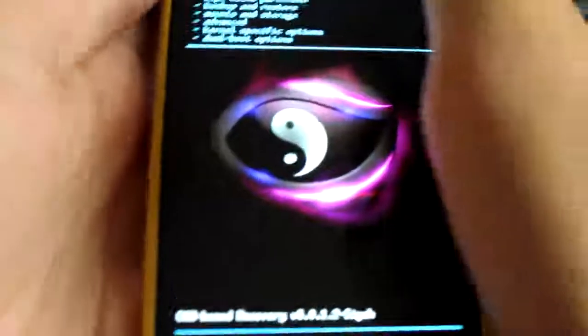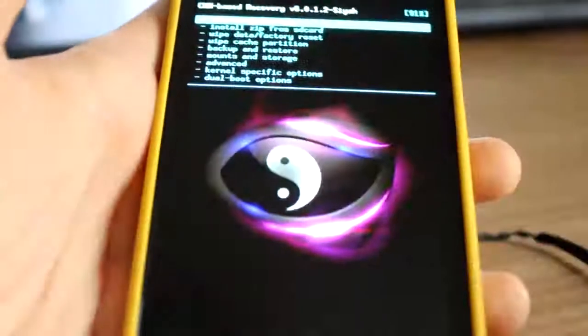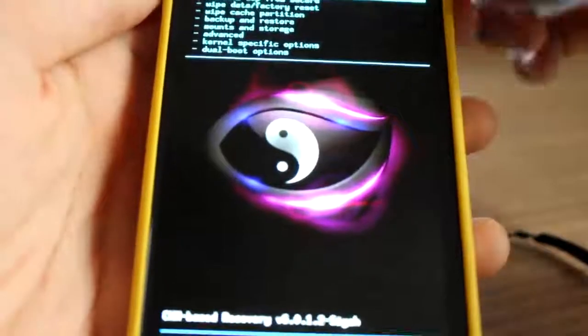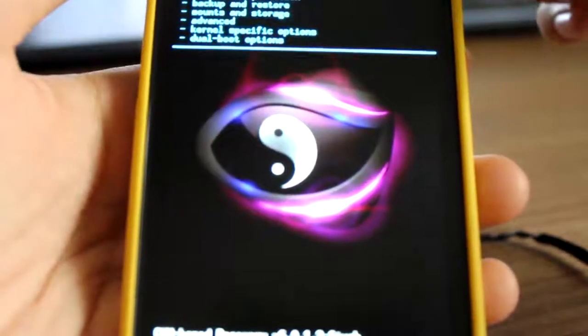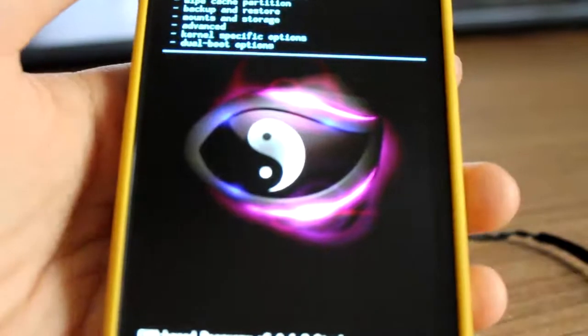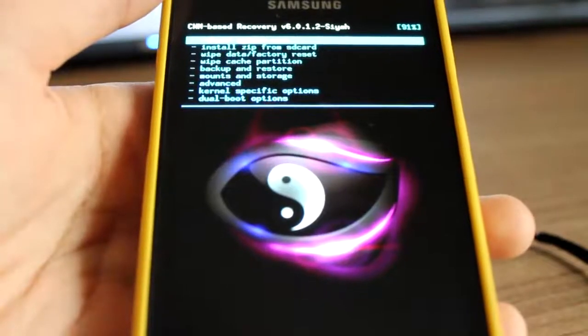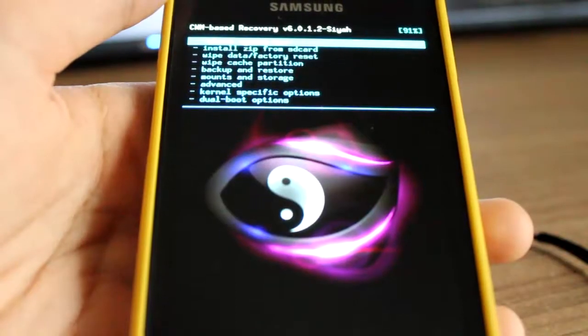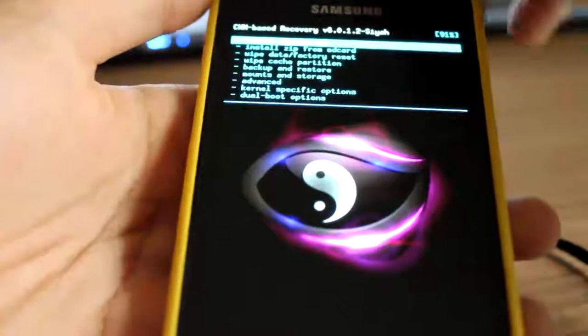Hey guys, today I'll make a video on how to install SuperNexus ROM build 3. First, what you have to do is get CWM recovery, and you have to get the ROM file. GApps will all be in the link in the description.